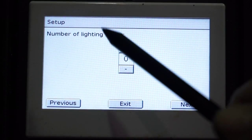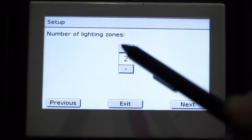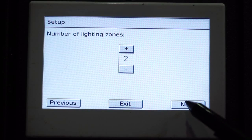From here you will see our lighting zones are selected at zero. We'd like to change that. We have two separate lighting zones today that we would like to independently name and also independently switch on or off. From here, we select Next.